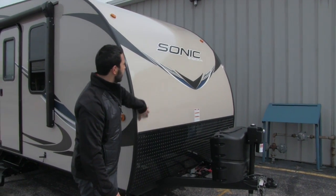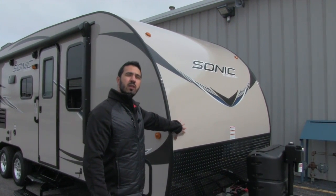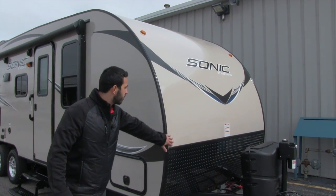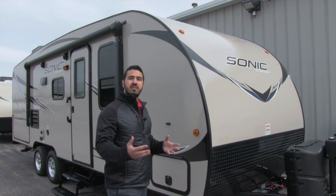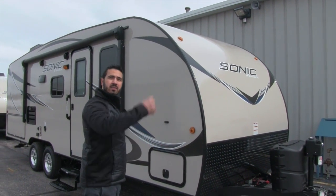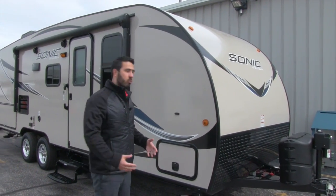The diamond plating protects the beautiful fiberglass. Speaking of which, one of the things I really like about the Sonic is this is one-piece fiberglass from the front all the way up along the roof and down the backside. Big advantages: fewer seams, water naturally runs front to back, and there's less chance of water intrusion.